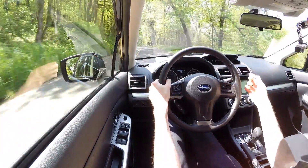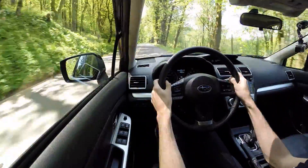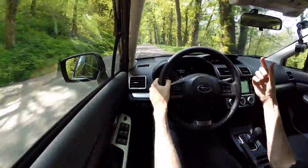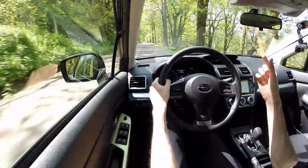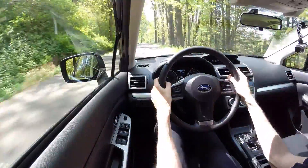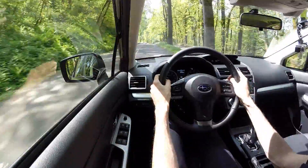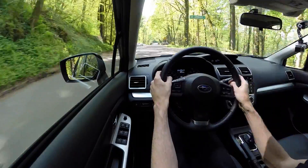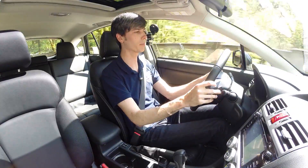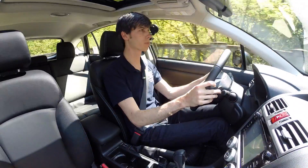The throttle pedal feel is pretty good — neither the brake nor the throttle pedal have much travel unless you're really putting your foot all the way down. The brake pedal is fairly sensitive with a decent range, and it modulates well relative to how much pressure you apply. The CVT comes with paddle shifters so you can put it in manual mode and switch between gears.